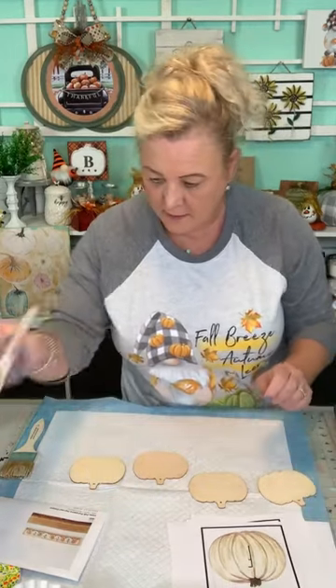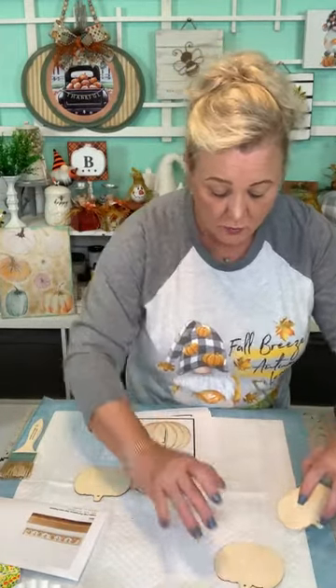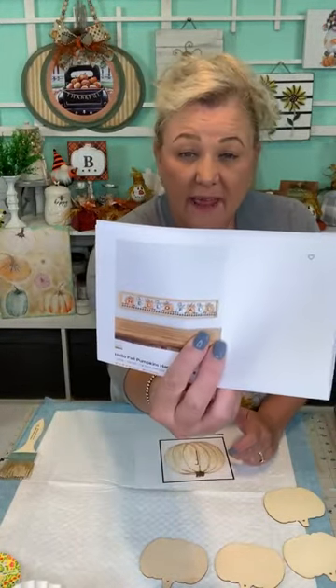You put the Mod Podge on here and then you let it sit while it dries. We're going to cut out our print. This is our inspiration piece from Kirkland's - you can usually get that type of sign at Hobby Lobby. The pumpkins were two dollars because that's the cost of each pack, and you need two packs because we're spelling out 'Hello Fall' which is nine letters and you get eight in a pack.